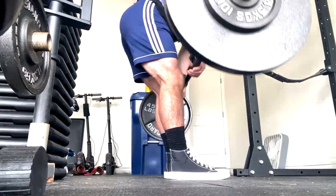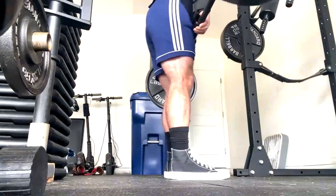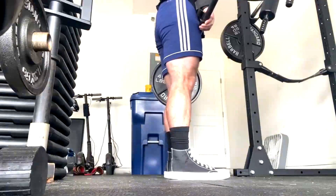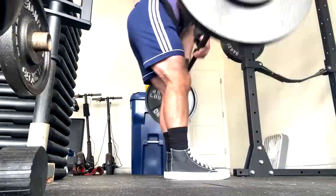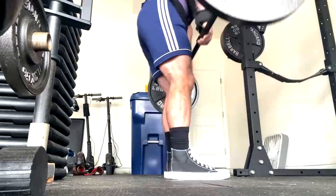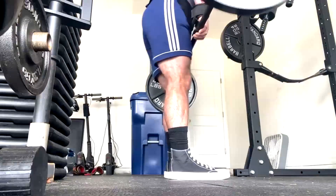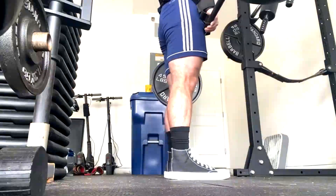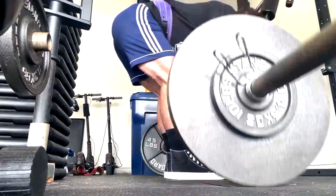On max effort lower we did a safety bar squat and he got 422. We're up there on the safety bar as good as he did at his first meet back in December. We've got more planned — he wants to get on the platform more often, and we're going to get him back on the platform this year and try to get him to a national-level event with one of two federations.